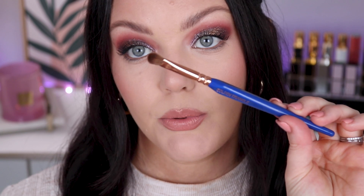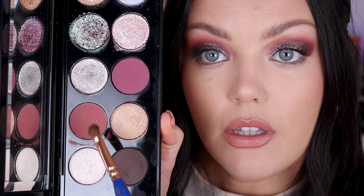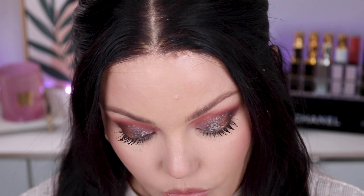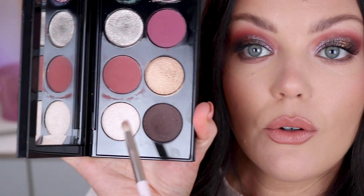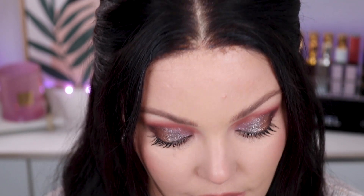I'm going to take my triple seven shader brush from Delium Tools and dip into this shadow right here, and just run it lightly underneath the lower lash line. Then taking a Rephr number three brush, I'll dip into a teensy bit of this dark brown and just really lightly add that. For the inner corner, I'm going to dip into Skin Tense Glow. That's beautiful.